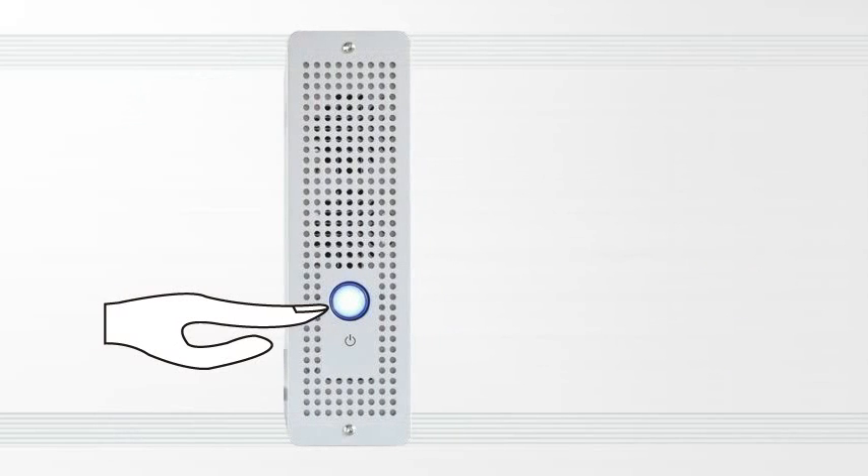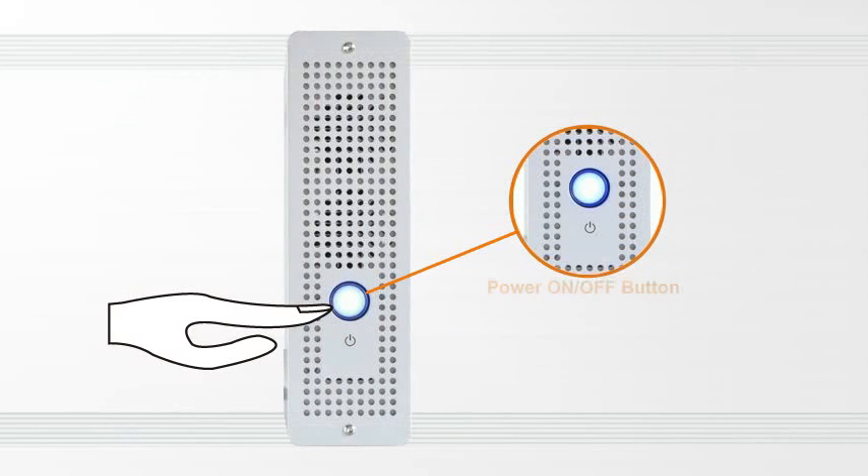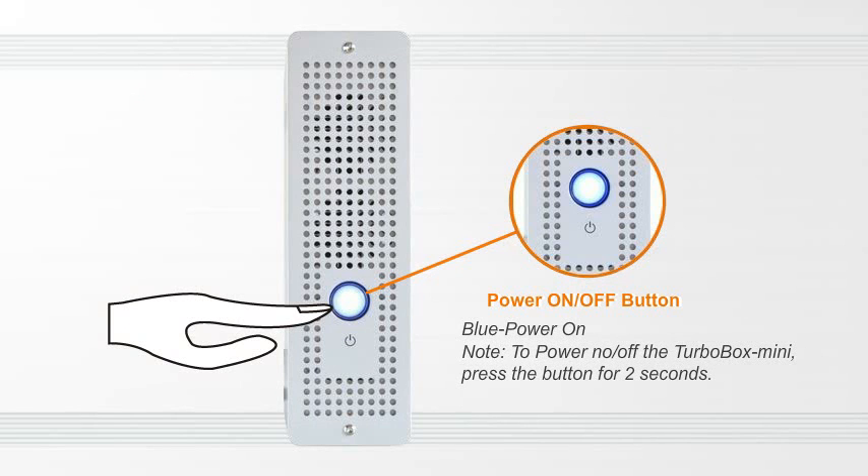On the front panel, there's a power switch button and LED indicator light. When the power is on, the LED light is blue.